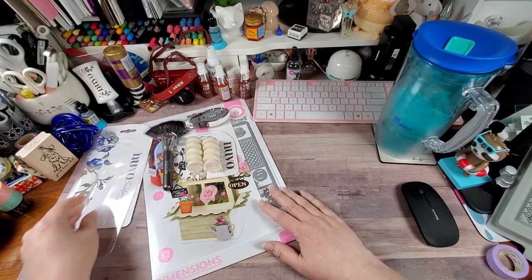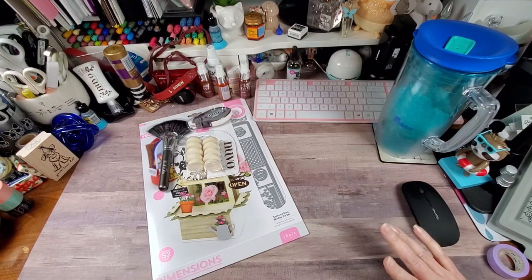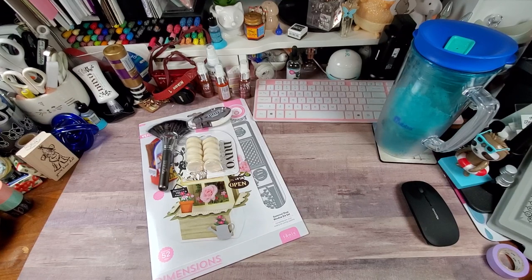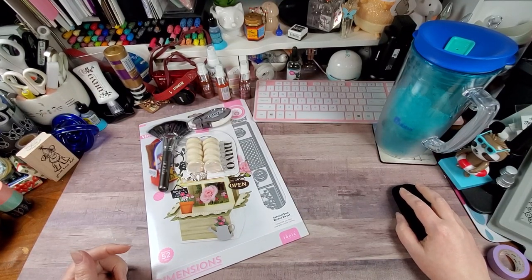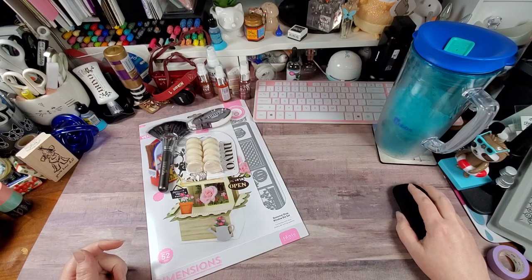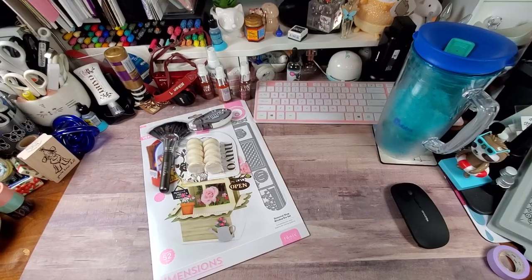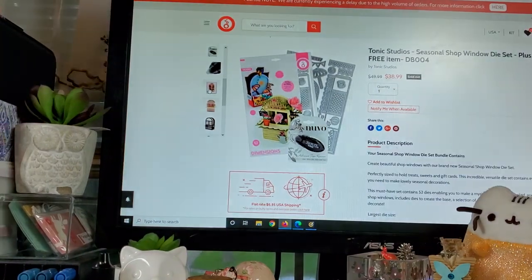That's it for the haul — I told y'all this was a super short video. I'm going to adjust the camera so you can see the screen and I can show you some of the artwork that their design team has created with this set. Give me just a second to focus in.